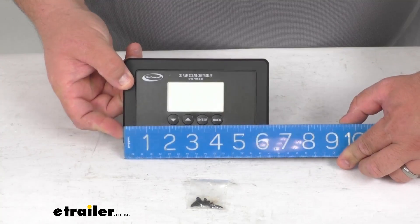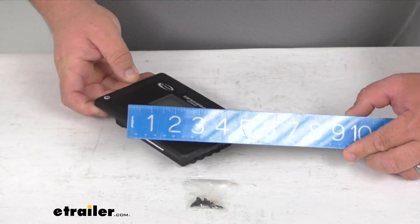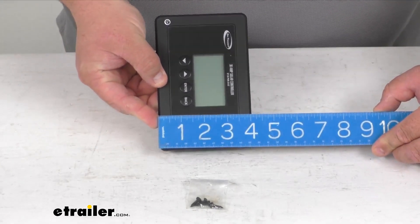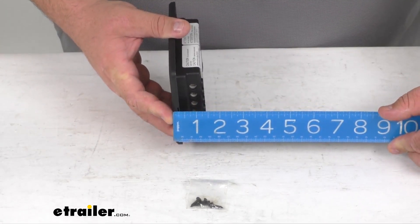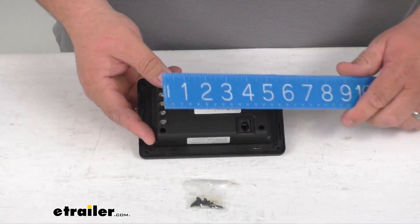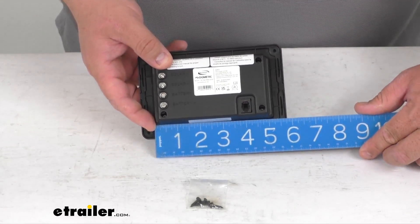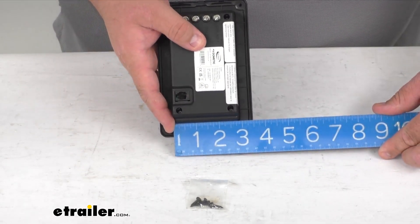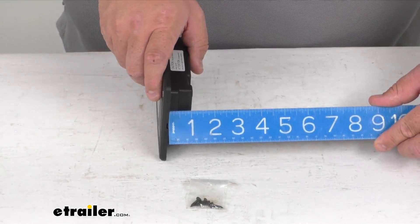Overall outside to outside I was getting 6 and 3/8 inches wide or long, a width when turned this way about 4 and 1/8 inches wide, and an overall depth of about 1 and 7/16 of an inch. The cutout for installation is 5 and 1/4 inches long, 2 and 7/8 on the width, and only about 1 and 1/16 of an inch deep.